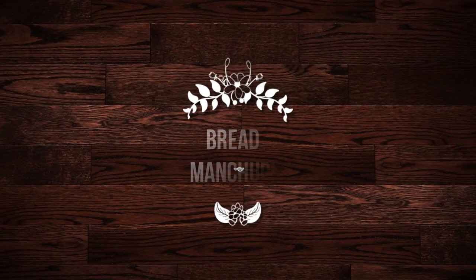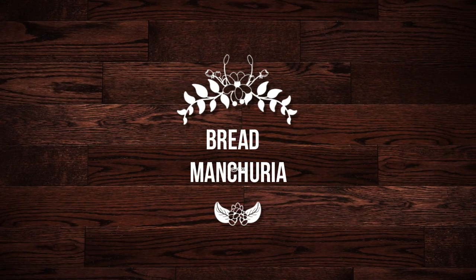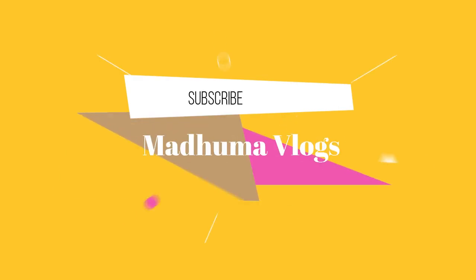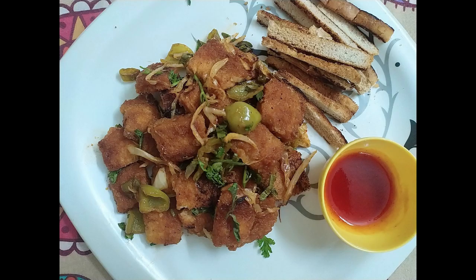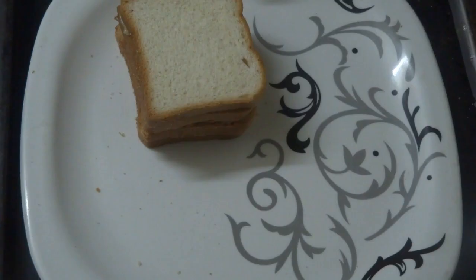Hi viewers! Welcome back to my channel. I am going to tell you how to subscribe to my channel. If you want to subscribe, please click on the bell icon. Let's go!